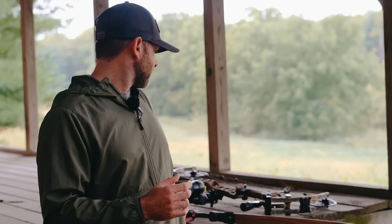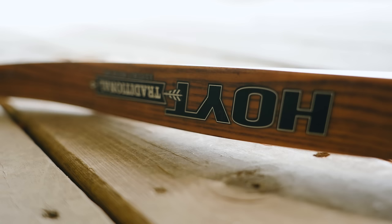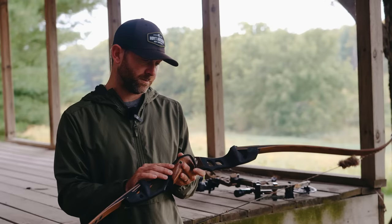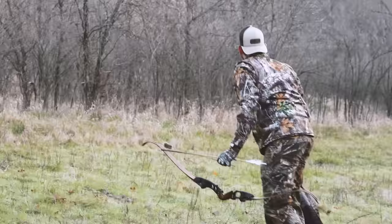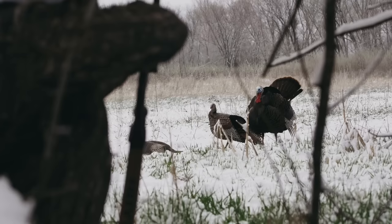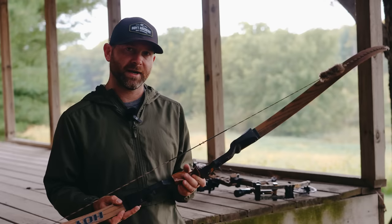Starting with my recurve — this is the Hoyt Satori. I've had it probably four or five years. It's starting to show some signs of wear, but while I've shot it a lot, I haven't deer hunted with it. I've killed a couple of turkeys with it in the spring — one this past spring and then another one a couple of springs ago. So it's been fun to carry along in the turkey woods, but it's a goal of mine to kill my first whitetail with it this fall.